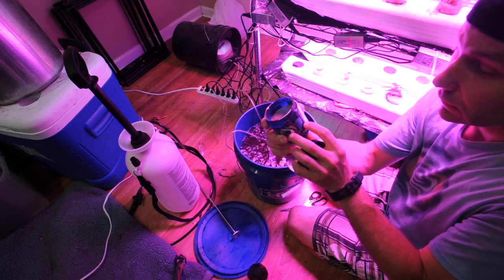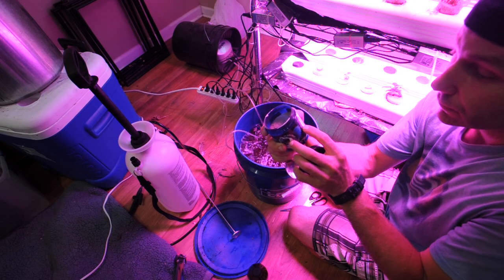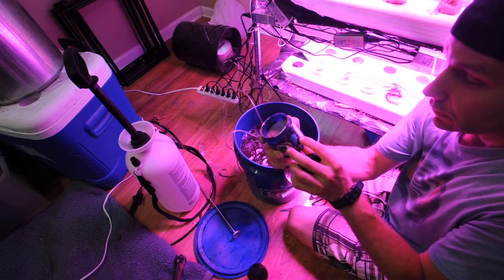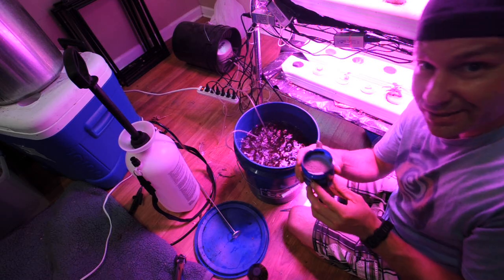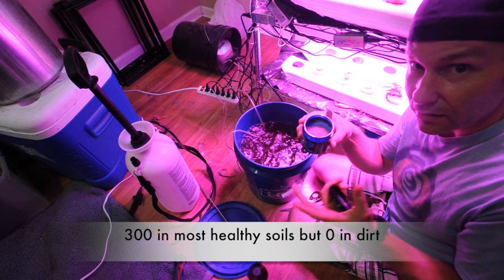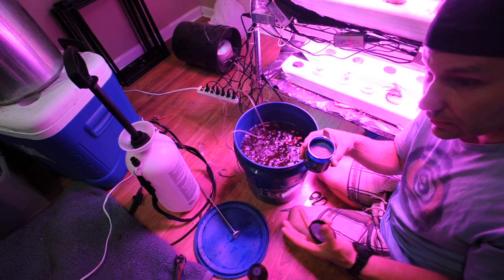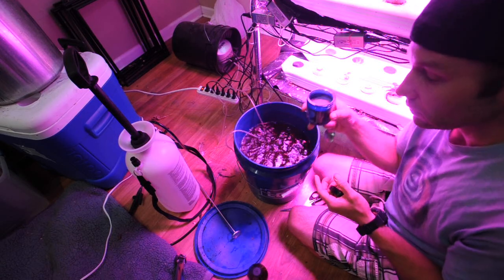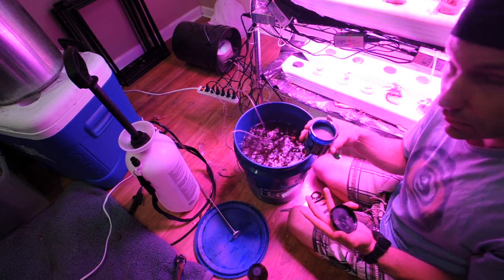There are only seven endomycorrhizal species listed here. Actually wait — there's 16 total. There's ecto and endo mycorrhizal. So there are 16 kinds of mycelium in here, but still there are 300 species in the soil on average. So this is definitely going to help because we definitely need mycelium, and these are the ones that are supposedly the most beneficial — at least that's what the inoculants we're buying claim, unless you source it yourself, in which case you can't really guarantee what the market gives you.